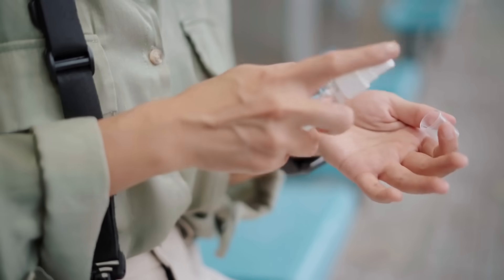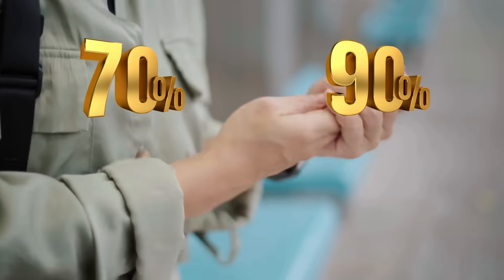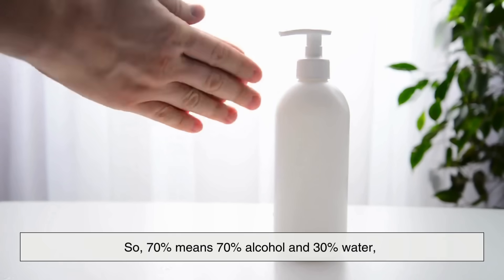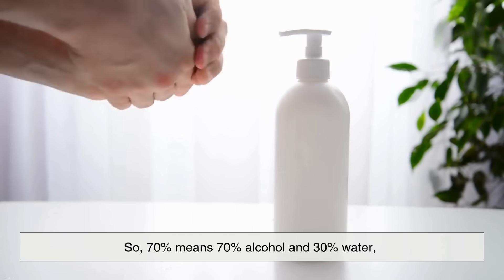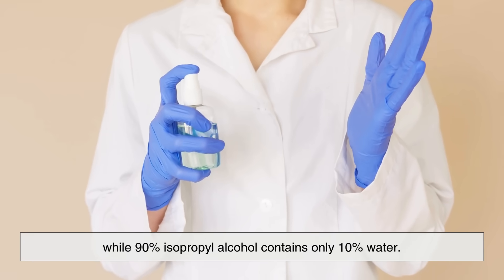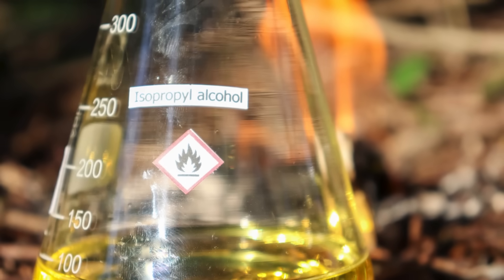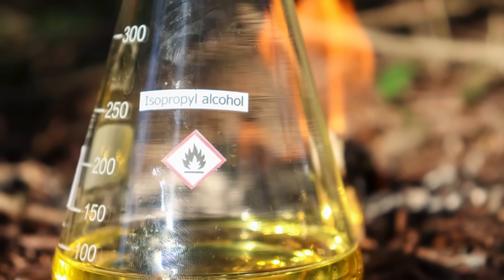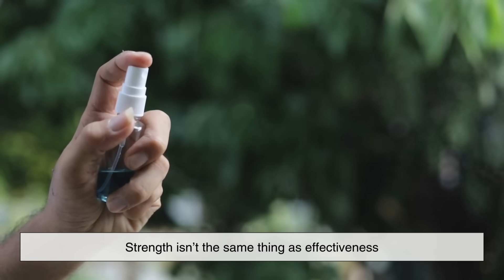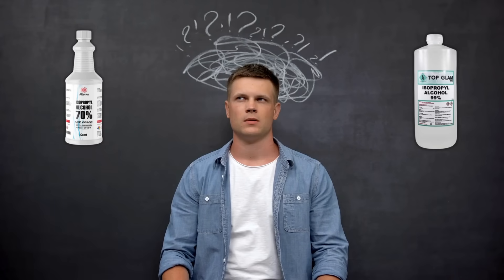The percentages on the bottle, whether 70% or 90%, refer to the concentration of pure isopropyl alcohol in the solution, with the rest being water. So, 70% means 70% alcohol and 30% water, while 90% isopropyl alcohol contains only 10% water. It may seem intuitive that the higher percentage is stronger. And while that's technically true in terms of chemical strength, strength isn't the same thing as effectiveness, especially when it comes to disinfecting. And that's where a lot of people get confused.